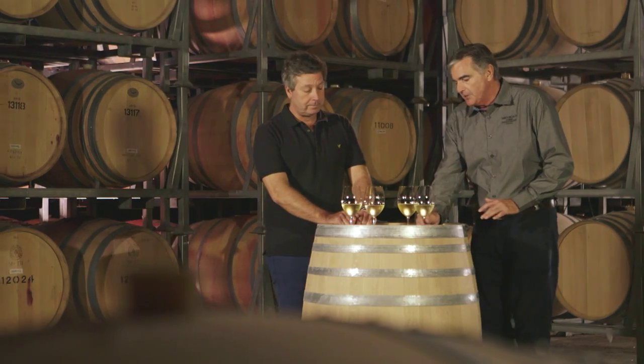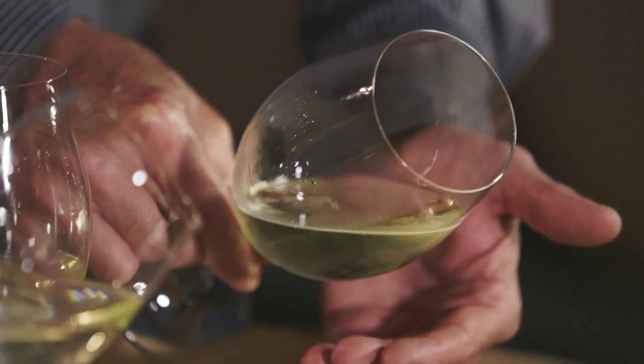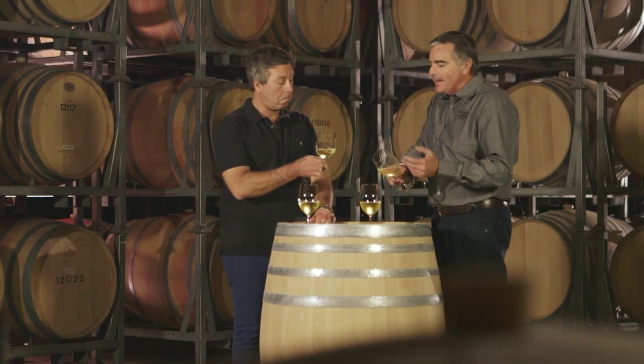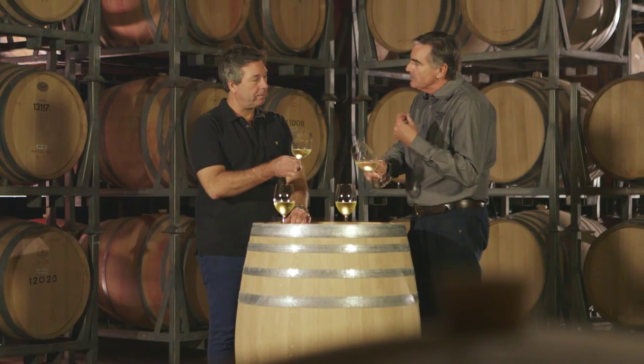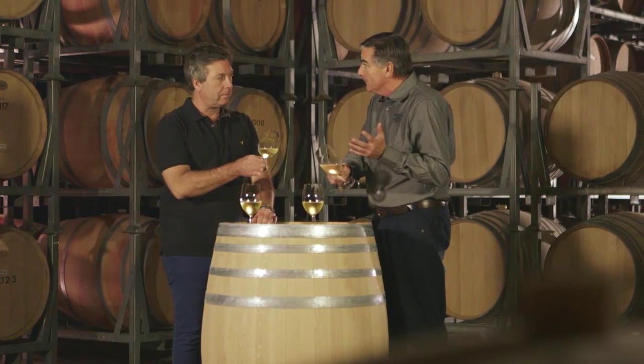What I'd like to do is walk you through how winemakers and wine people review wine. If you turn the wine like that and you look on the edge of the wine where the wine touches the glass, that's called the hue. The younger a white wine is, the more green the hue. And then as the wine ages, it becomes green, green straw, straw, straw brown, brown, over the hill.